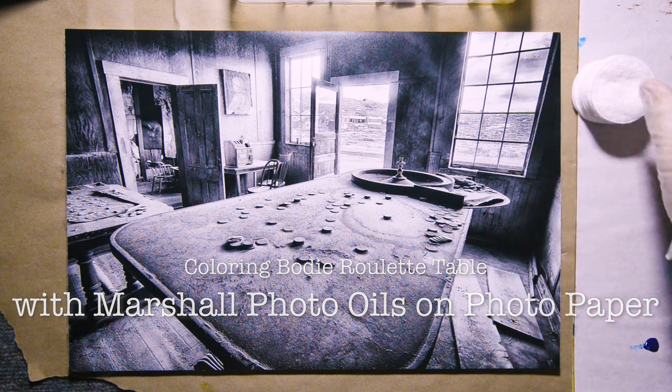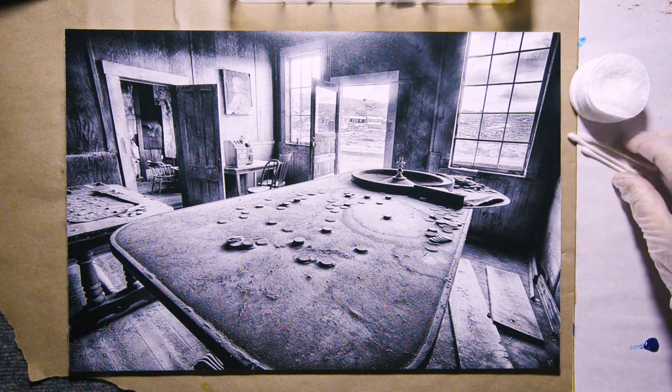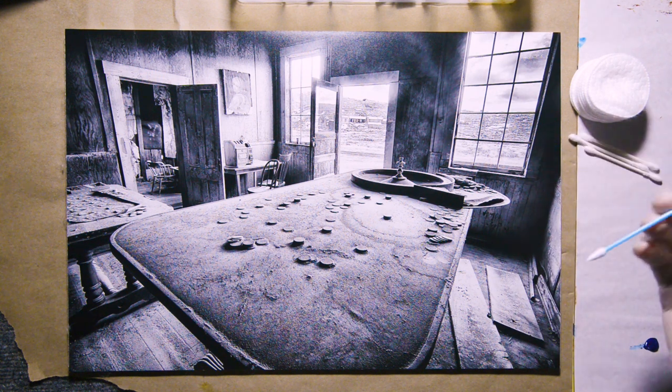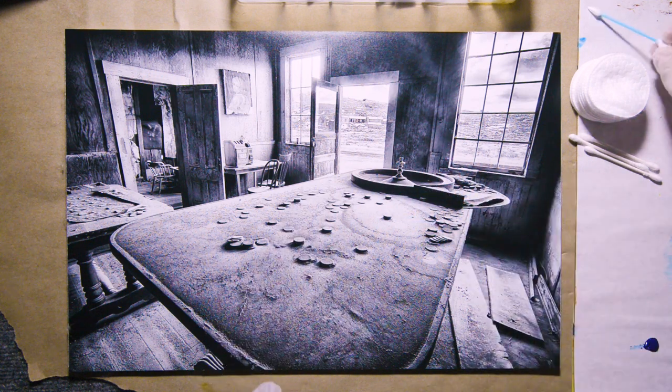I'm going to do that with cotton rounds, q-tips for the more detailed work, and for the super detailed work we can use these ITs, very pointy type of q-tips.